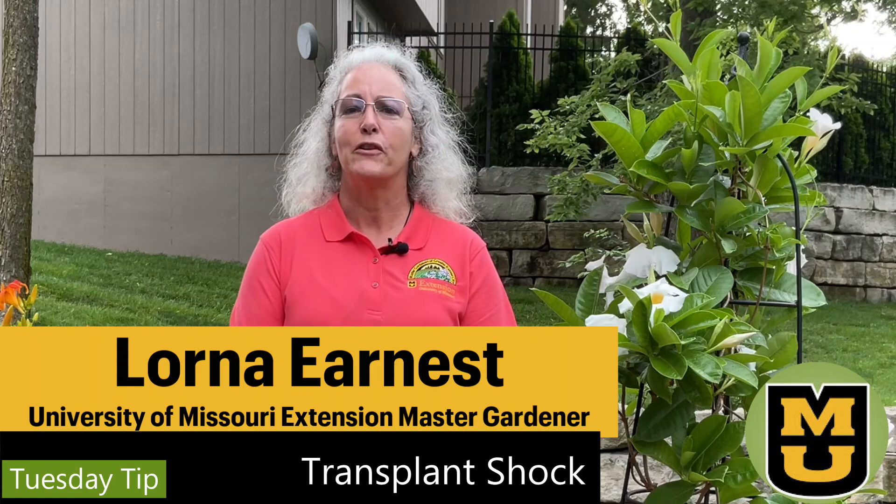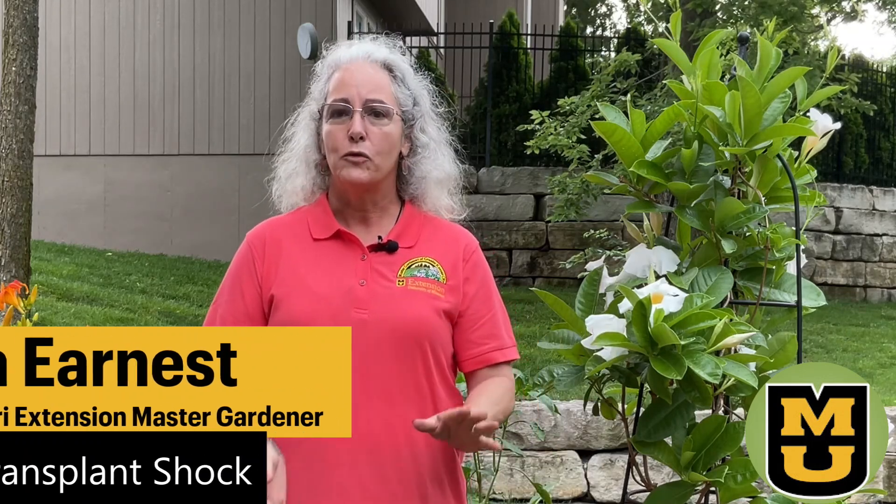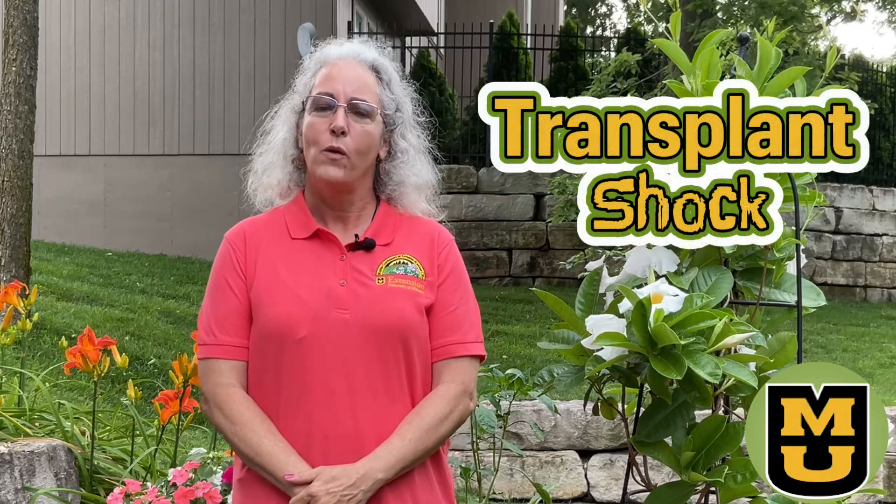Hi, I'm Lorna, a University of Missouri Extension Master Gardener of Greater Kansas City. Today's Tuesday Tip will take a look at transplant shock and if this could be the cause of your plant woes.